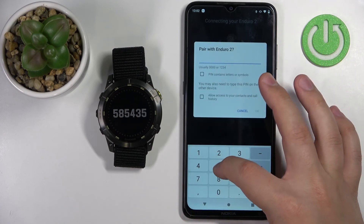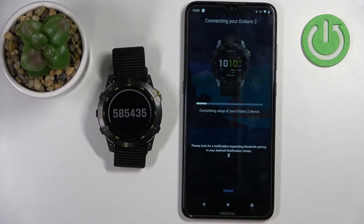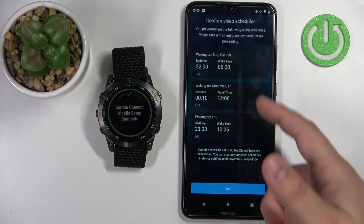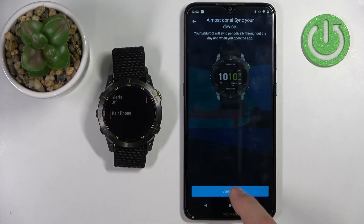Let's enter the code and tap on OK. Then tap on next — we can set up the sleep schedules. We don't need to allow the permissions again because they're already allowed since I didn't uninstall the app. Then tap on sync now.